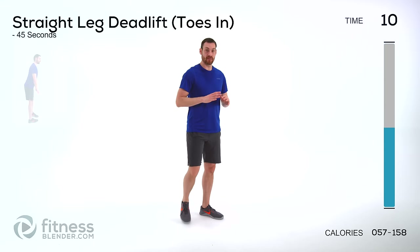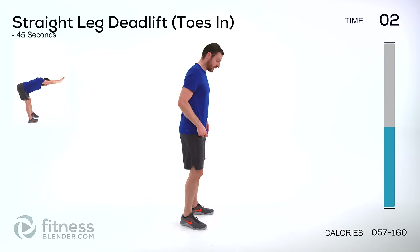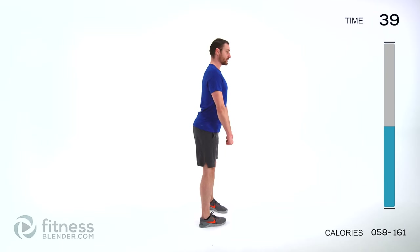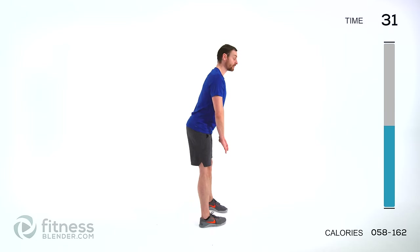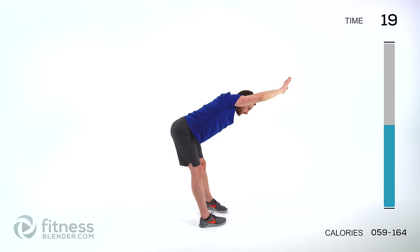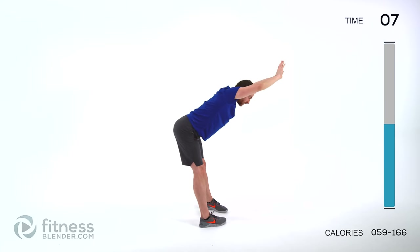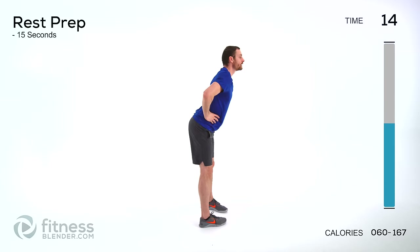We've got a straight leg deadlift again. This time we're doing it with toes in. If you've never done a toes-in deadlift, make sure you use really light weight to start out with — this one feels really weird and it's compromising on those hips. Toes pointing in, flat back, tip straight forward as far as it's comfortable, right back up again. Just letting those dumbbells hang directly by your thighs. If you're using body weight and you want to make it a little more difficult with leverage, bring those hands back behind your head or full extension above your head. Whatever version is the maximum you can control — you always want to challenge yourself as long as you can control that motion. Make sure those knees stay a little bent.